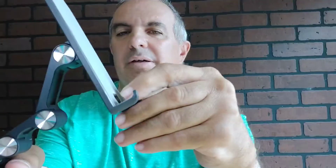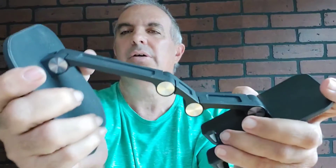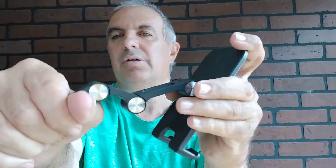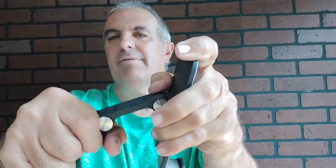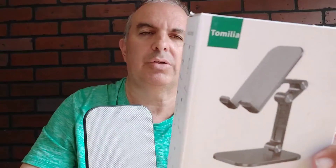Everything turns — the bottom turns, this turns, everything turns. You can sit there and just hold it in front of you and have it hold your phone for you. Very good product.